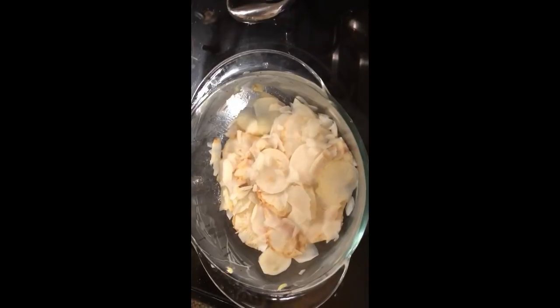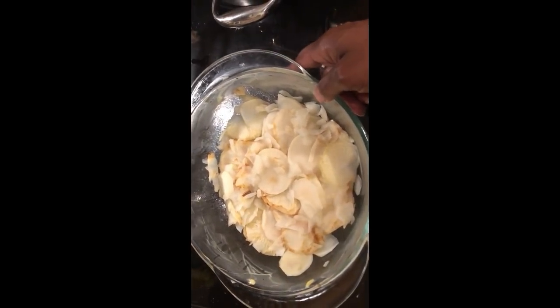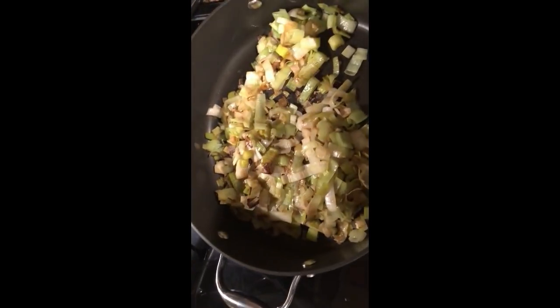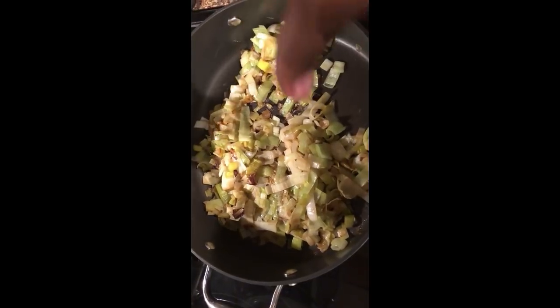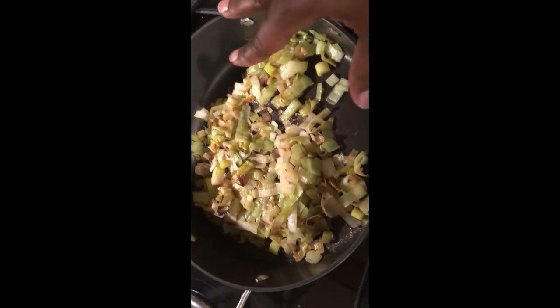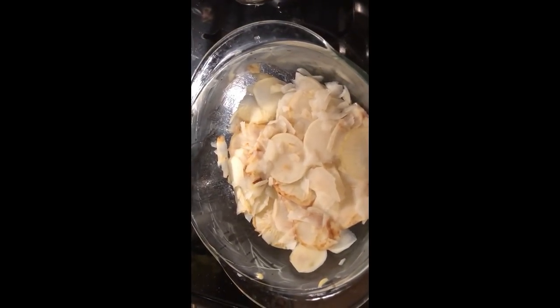The root vegetables have been cooked — they boiled for about five minutes. And here are my onions, leeks, and some garlic that I just sautéed. I'm going to put them on top of the vegetables and then add my cheese and cream.